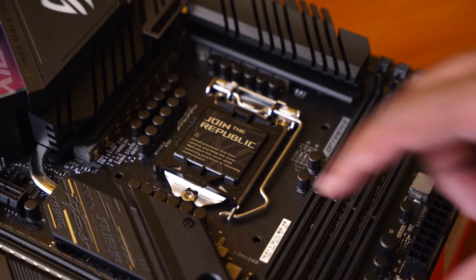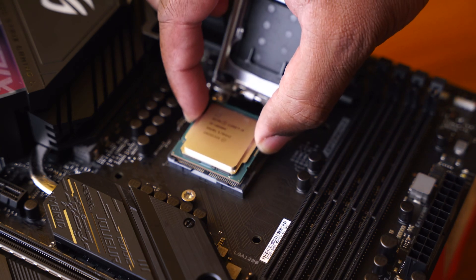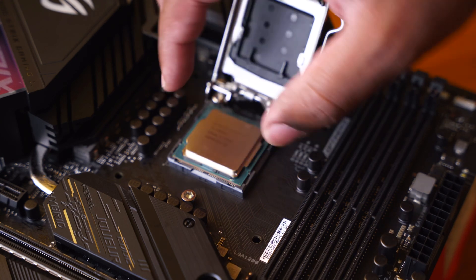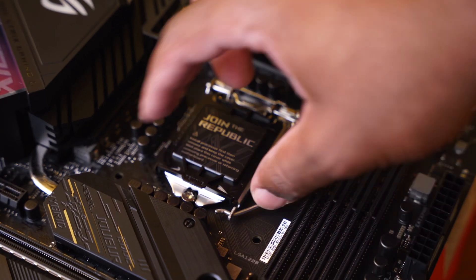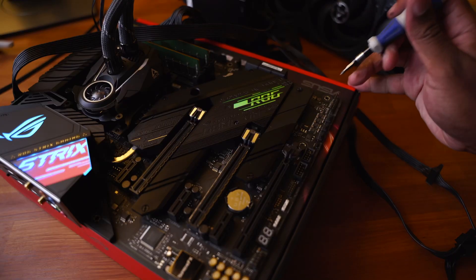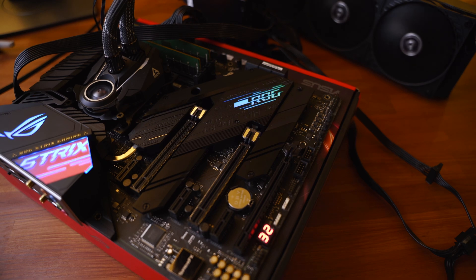So the very first thing that you're going to want to do — this doesn't apply to everybody, it's only going to apply to people who have brand new 10900K processors — is you're going to want to unbox the processor, install it in your system, and make sure it works. Do a burn-in test; that's something I highly recommend. It's possible that you can get a defective processor out of the box, and if the first thing you do is just delid it, you're not going to know whether it was your processor that was screwed up before you delid it, or if you did something after the fact.